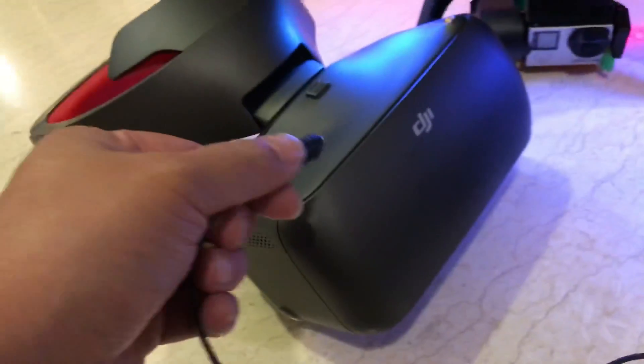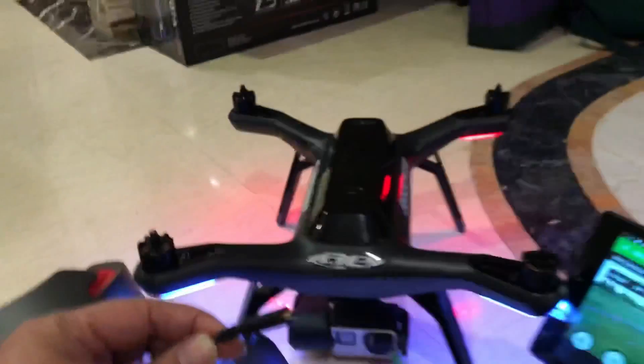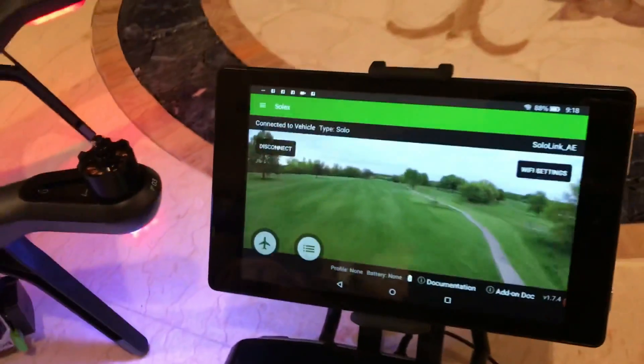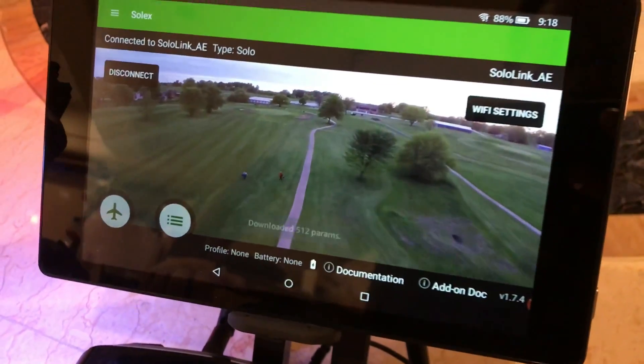Now make sure that everything is running: the GoPro is turned on, Solo is on, and the Solex app is running in the background. Connect to the Solo quadcopter — it's now loading all the parameters you need.